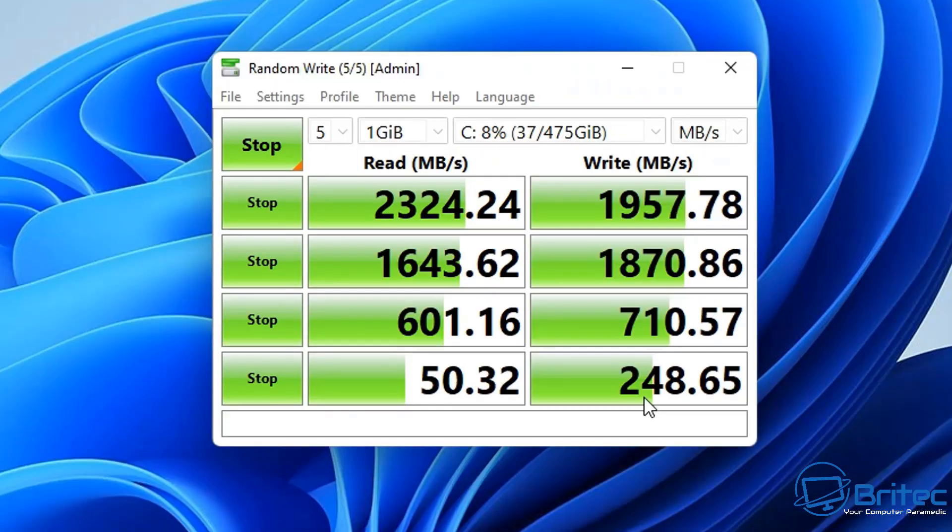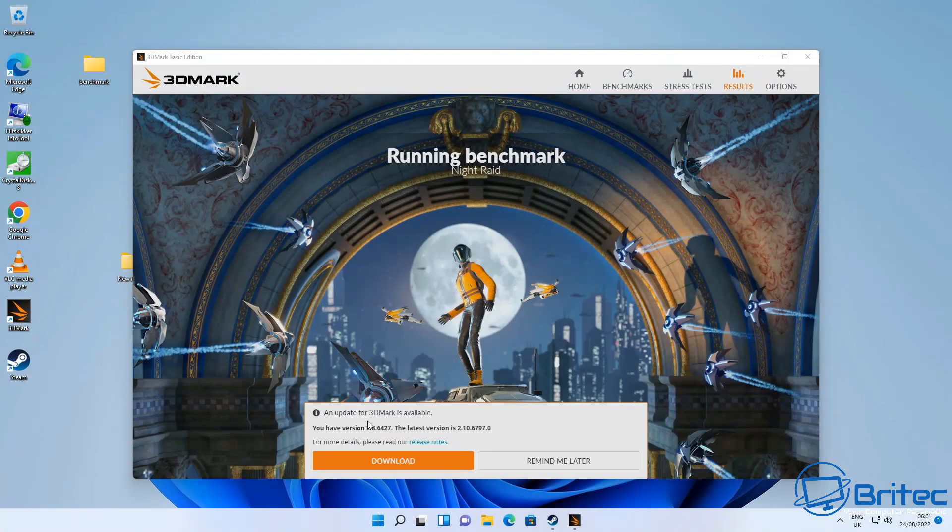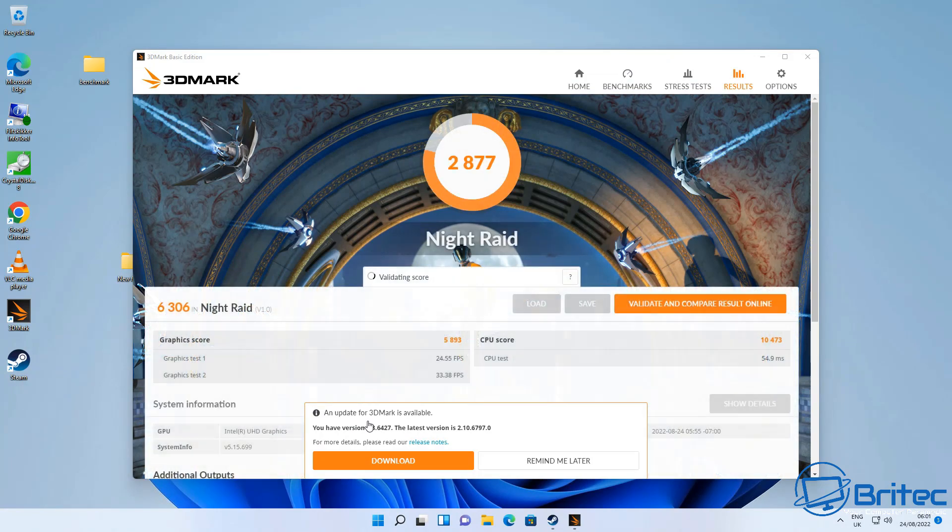Looking at sequential reads and writes for the drive: 4K reads at 6,011.16 MB/s and writes at 710 MB/s. Running the Night Raid benchmark for the GPU, the score comes in at 6,306 points — pretty nice for on-board graphics using the Intel UHD for the 11th Gen processor.